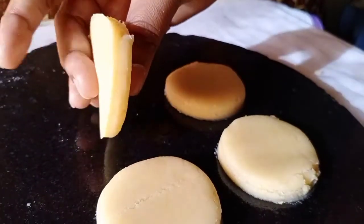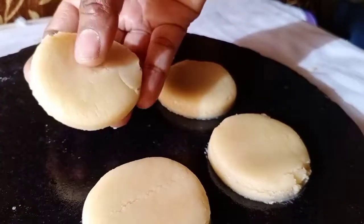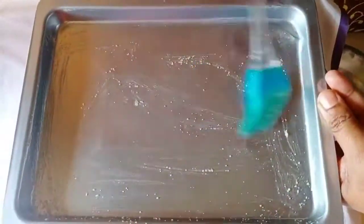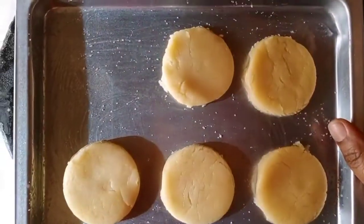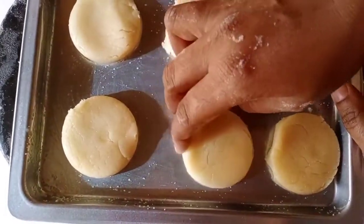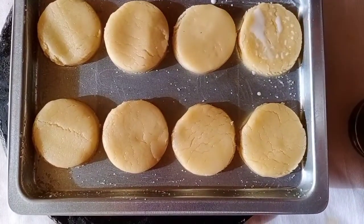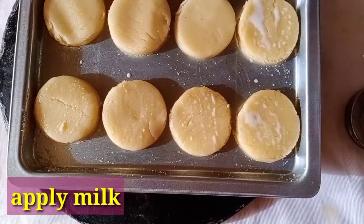If you add the biscuits, you will add the biscuits to the flour. You can apply ghee or butter in the baking tray. Place the biscuits in the baking tray. We have a little bit of a biscuit — we have 4 biscuits. It is soft and round.